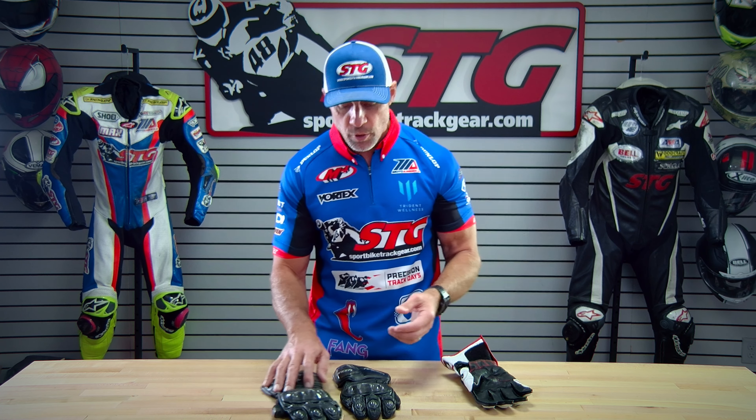We have a great example here of a pair of gloves — the same model we're showing you here, the Racer Hypers — that my son, Max Van, crashed in while racing Supersport in MotoAmerica over this season. One crash was Rainy Curve at Laguna Seca — that was a bummer — and the last one was a small low side at Mid-Ohio last weekend. Each one was fast, and each time his hands ended up on the ground.